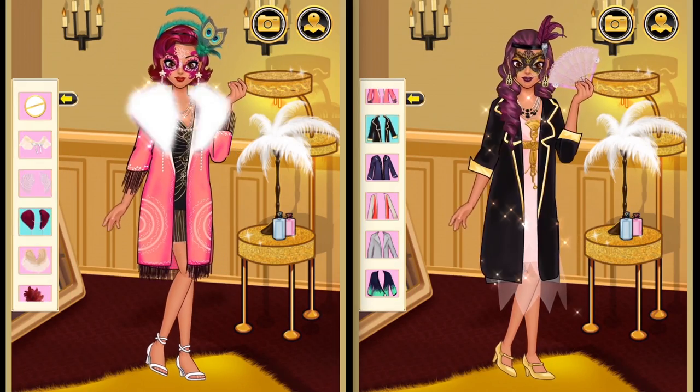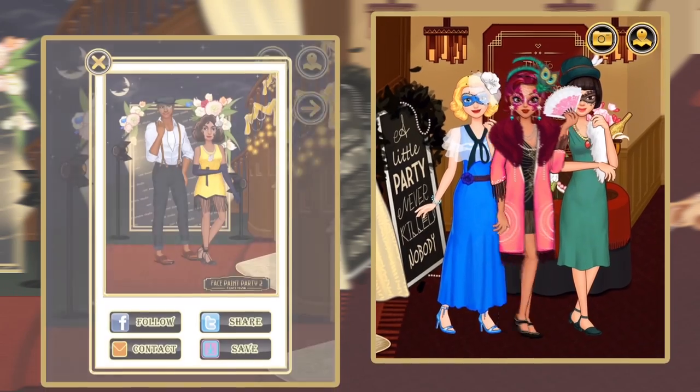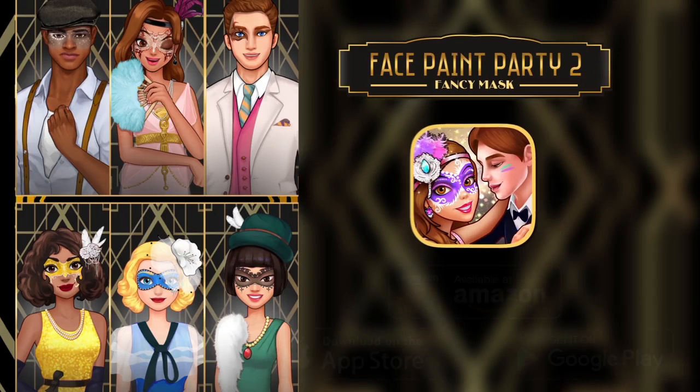The trending style back in the 1920s is so cool. Face Paint Party 2.